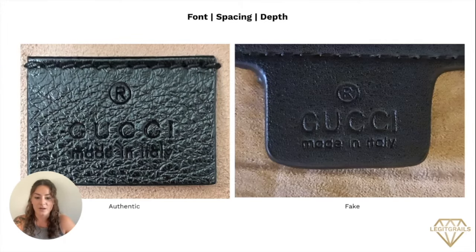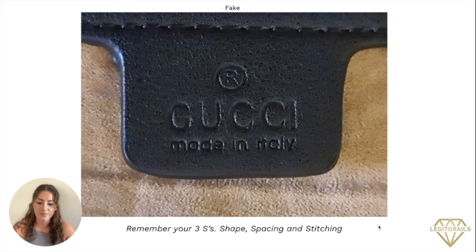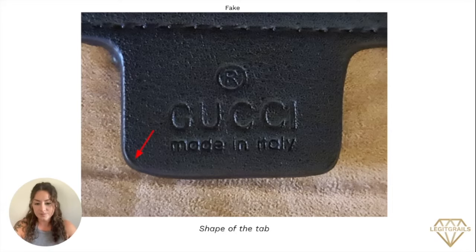Taking a look back at both of our images here, you can automatically see the major shape of the tab and the shaping on each side. Let's look at the fake a little bit more in depth. First, as I mentioned, is the shape of the tab. As you can see, the corners are really rounded — they are not nice and clean, and they're a little bit uneven on each side. Another note is that it's very thick. Usually the leather is not this thick when you're looking at an authentic piece.